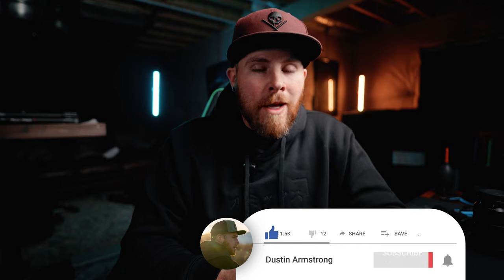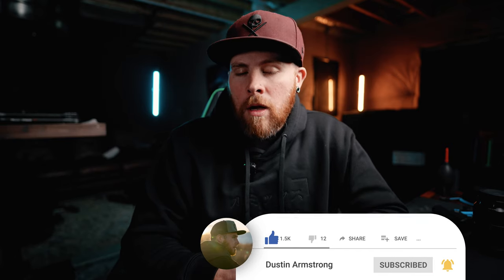That's everything I have for this video. There is a link to everything in the description. If you find this video helpful, be sure to subscribe so you don't miss out on future uploads. Until the next video, happy filming.